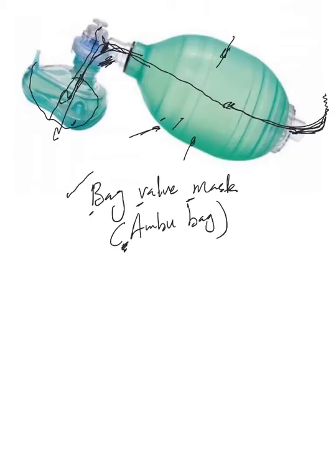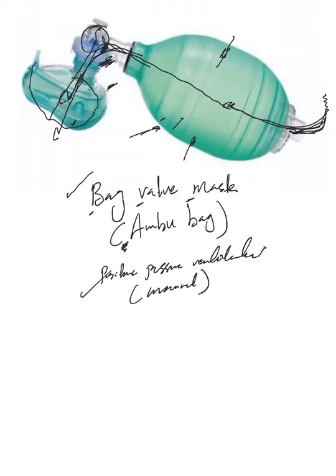Some ambu bags, like the ones we use in the ICU, have what we call a PEEP valve, because this is essentially positive pressure ventilation — except it's manual. We're not using a ventilator. The squeeze plus the PEEP valve adds more pressure and pushes the air inside.